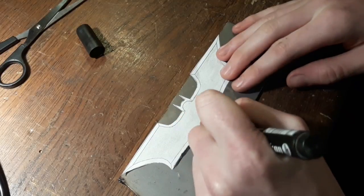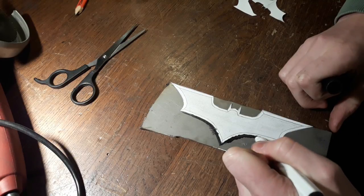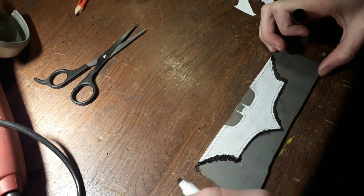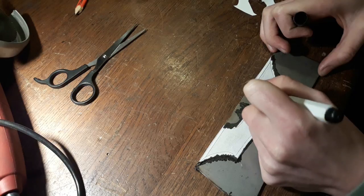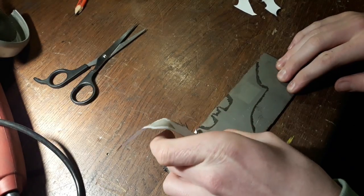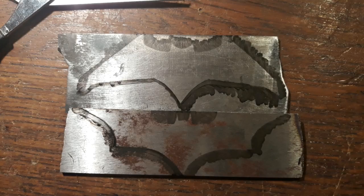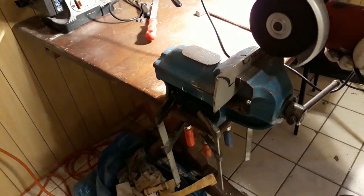I use double-sided tape to do that, and you can use a block on that. Then use an angle grinder or metal files to get the rough shape of the battering.